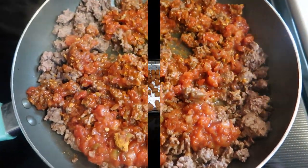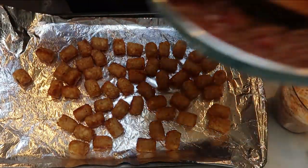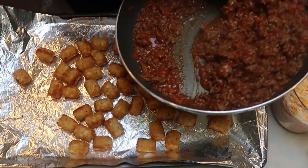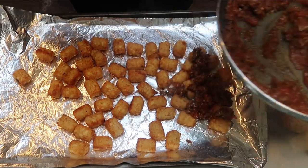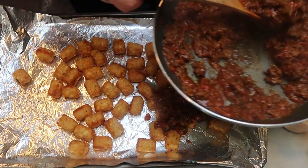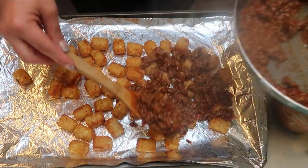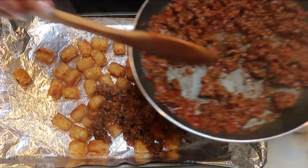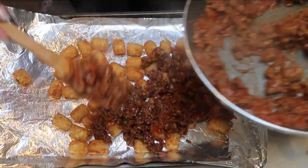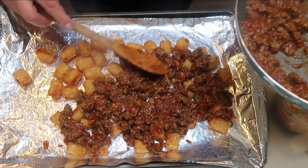Our tater tots are just about out of the oven. Here is our delicious meat mixture. The next step is we are going to take our meat mixture and top our tater tots with it, get them nice and coated in our taco meat. Then we'll add some cheese and pop this back in the oven for just a few more minutes until that cheese on top gets nice and melted. This looks so good.